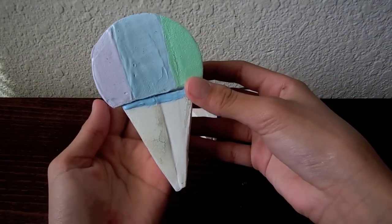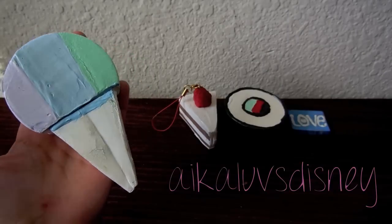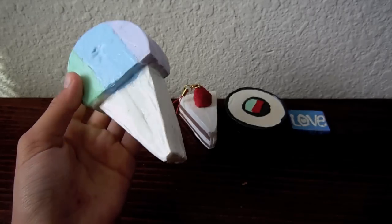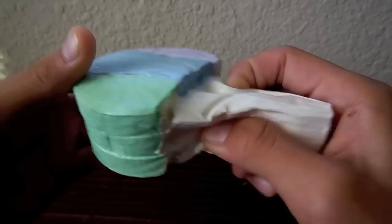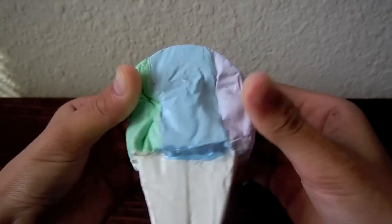I have this really dirty and ugly snow cone or ice cream scoop cone thing, and this is inspired by Ika Loves Disney. She didn't have a tutorial or anything — it was just in one of her squishy updates. So I kind of just eyeballed it and made it. As you can see, it's so dirty and messed up. This is my first attempt at making it, so that's why it's not my best.